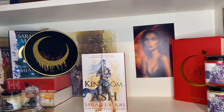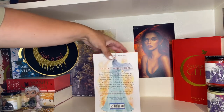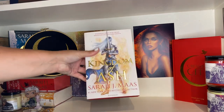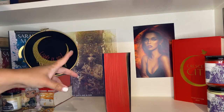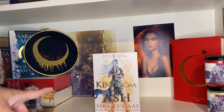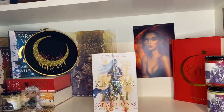One of my favorites: a copy of Kingdom of Ash that is a Waterstones edition with sprayed edges. I believe it was only available on the tour for this book and I got it for a great price on eBay. This is exactly what the UK edition looks like but without the sprayed edges — you could only get that on tour. My goal is to eventually have all of the UK paperback copies.